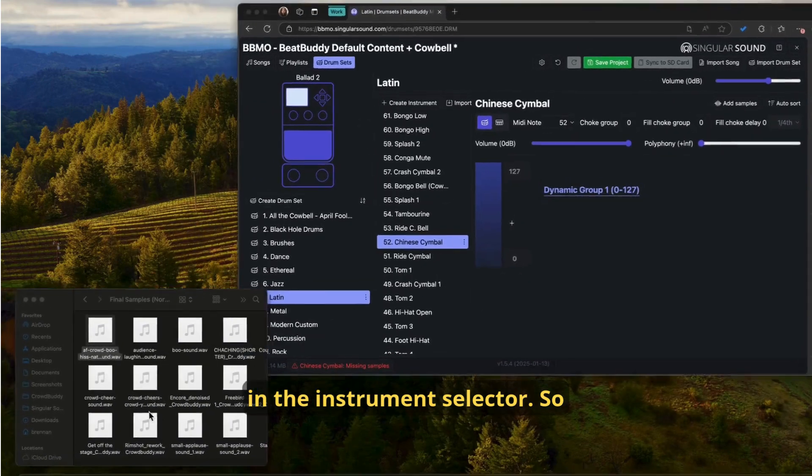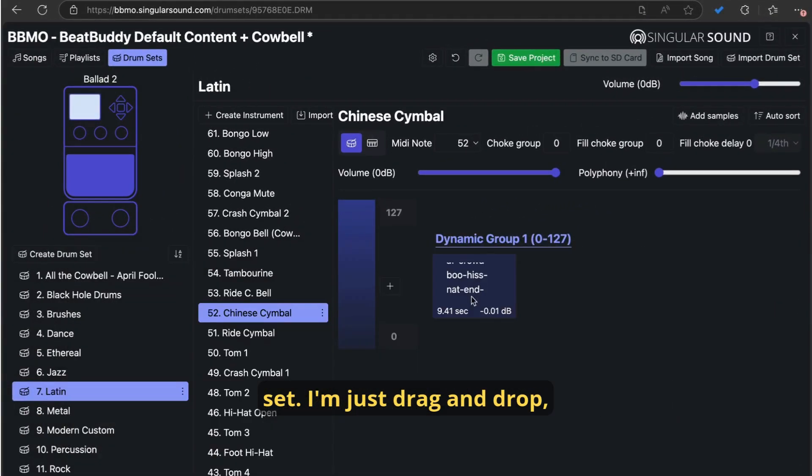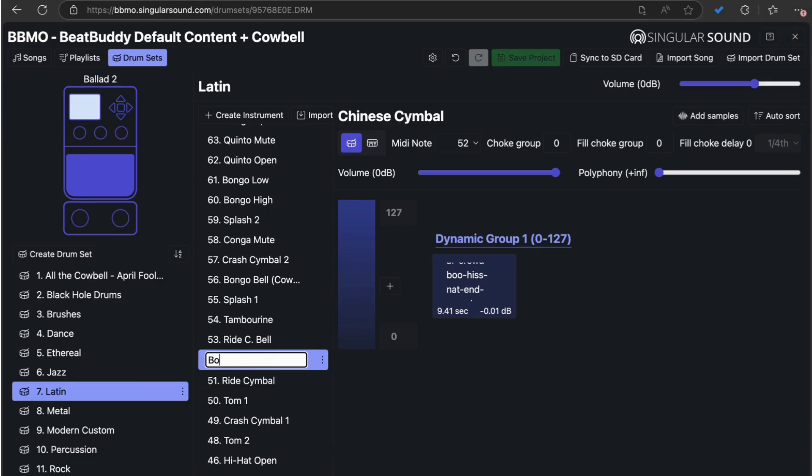Alright, so here are my samples from the CrowdBuddy drum set. I'm going to just drag and drop, and now it exists there, and I just hit save. Always get to save. Let's rename this instrument — so this is a boo.